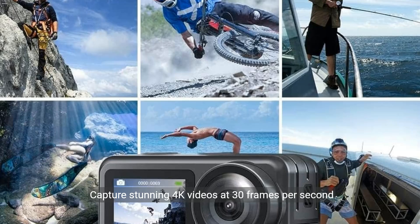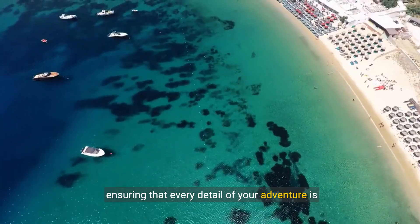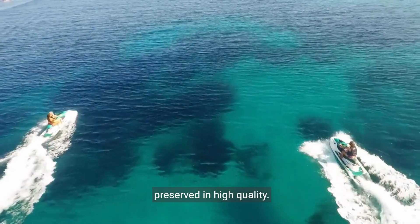Capture stunning 4K videos at 30fps and crisp 20-megapixel photos with this action camera, ensuring that every detail of your adventure is preserved in high quality.